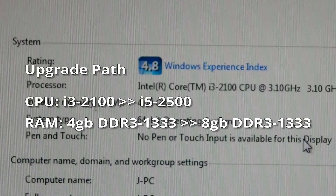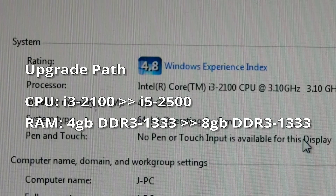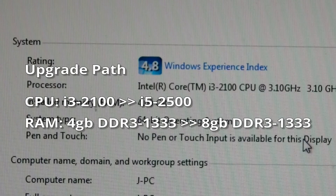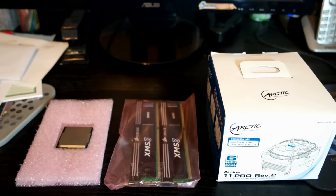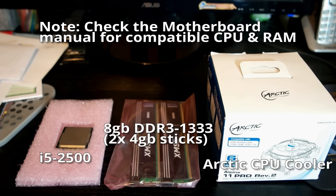Note: when upgrading your own hardware, check with the motherboard documentation on compatible CPU and RAM. The motherboard manufacturer should have that information in PDF form on their website if you don't have the manual. Generally, when upgrading CPUs, the motherboard accepts only the same generation CPU. For example, my motherboard is only compatible with second generation Intel CPUs.